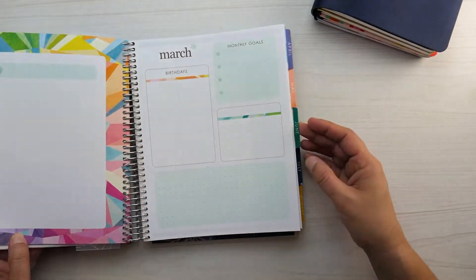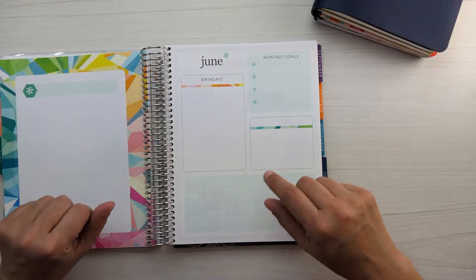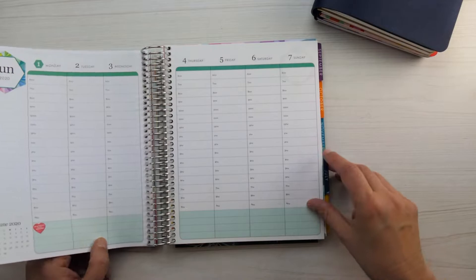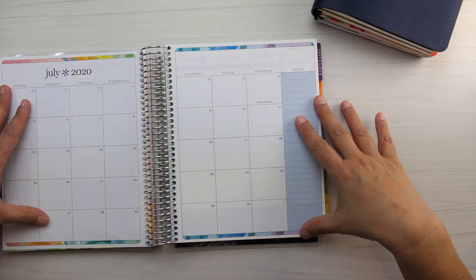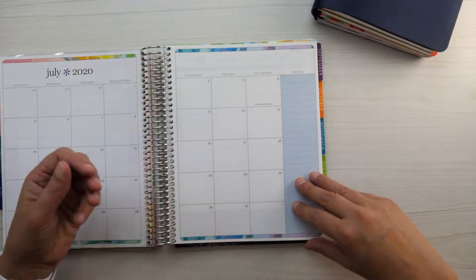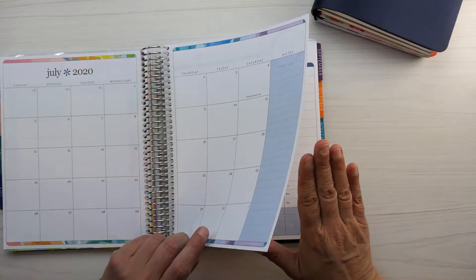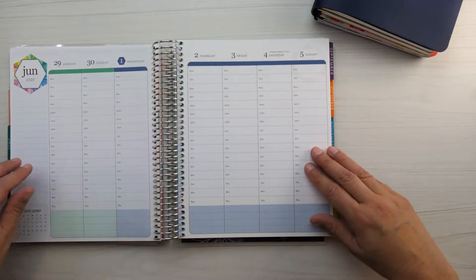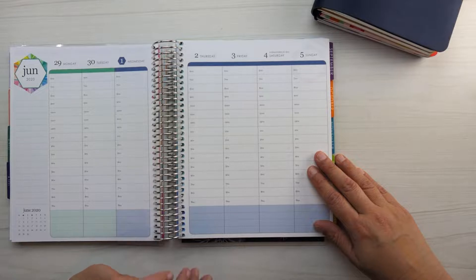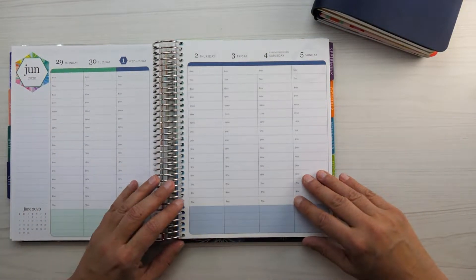All the tabs are in color in the colorful theme; in the neutral theme they're in black, gray, or neutral tones. Each month is set up the same way — when you turn the month tab you have a blank page, an area for birthdays, monthly goals, a blank lined area, and a dot grid area. Then you go right into the month spread where you can see your whole month at a glance. You then have a choice of three weekly page layouts: the hourly, the horizontal, or the vertical. In this life planner I chose the hourly layout, which starts at 6 a.m. and goes down to 9 p.m.